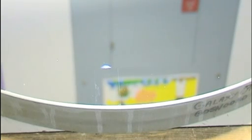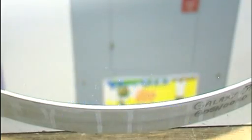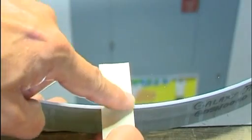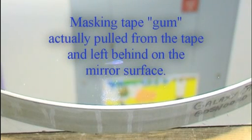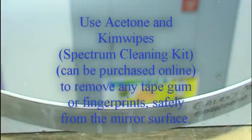What I'm going to do now is take a Kim wipe, saturate it in a little bit of acetone, and wipe to get that residual gum off the surface of the mirror, and move on to the next test. Now I have a piece of masking tape, which far exceeds cellophane tape if you know anything about adhesives. I'm going to make sure it's stuck really good — especially at the edge, where most coatings start to peel — and snap it off, trying my hardest to get that coating off. It left a little bit of adhesive behind, but a little acetone and Kim wipe will remove that.